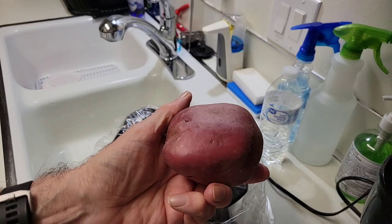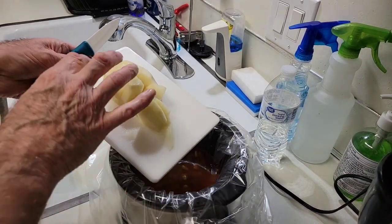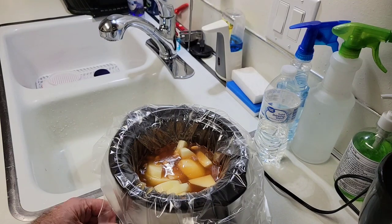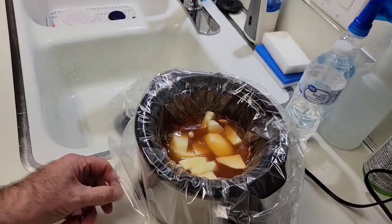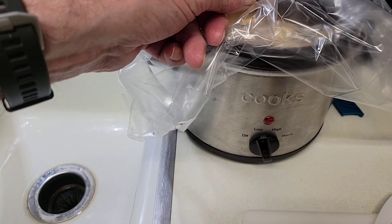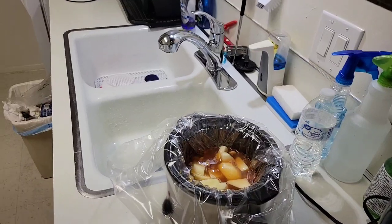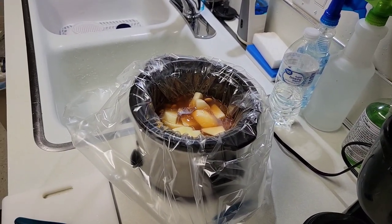I'll peel and slice the potato. Potato peeled and sliced — put it into the cooker. Then we're going to turn it on to low heat. This pot has three temperature settings: low, high, and keep warm, which is very useful and versatile, giving you the flexibility you need for the cooking you're doing.